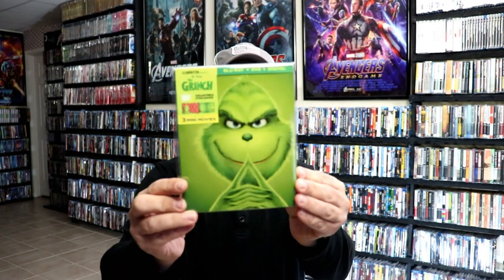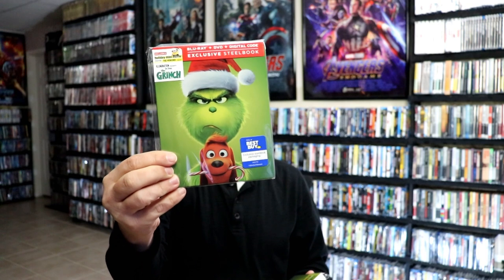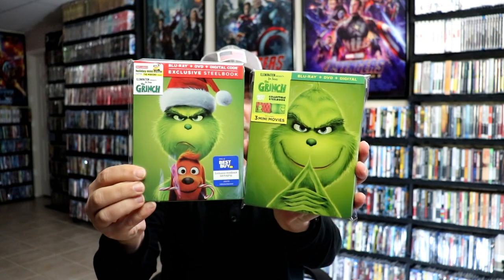I've gone ahead and placed this steelbook inside a protective bag. This bag will help keep the steelbook from getting scuffed up on the shelf up against my other steelbooks. I do have an affiliate link below where I purchase these bags off of Amazon if you're interested. I also wanted to show you a re-release that Best Buy did for the Grinch — not really sure why they did that, but pretty nice. I like having the different variant artwork, so very nice to have these in the collection.